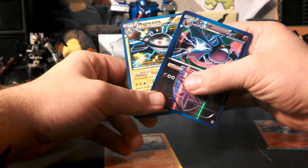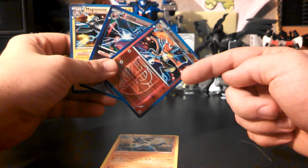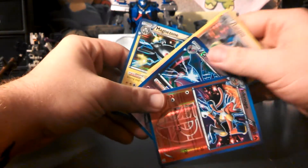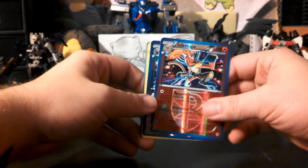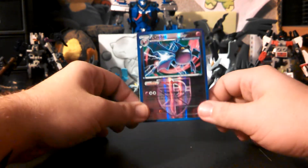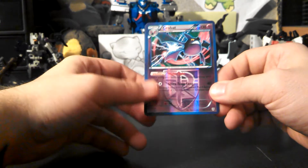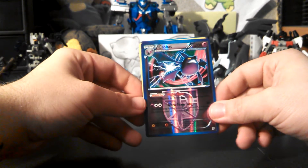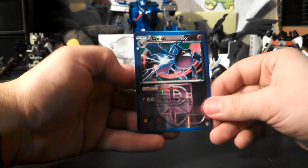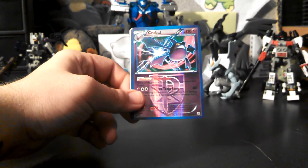But hey, I can't complain — I got at least two holos. Thanks guys — if you like my video, give me a nice big thumbs up and don't forget to like, favorite, and subscribe. Thanks for the subscribers, and thanks to Tadashi Studio too for the bump in subscribers with his really awesome raffle. Please stay tuned for my other videos — I really appreciate it. I've jumped up over 500 subscribers, so thank you guys, please like my video and stay tuned for more. Thanks guys.